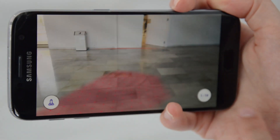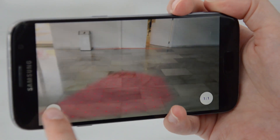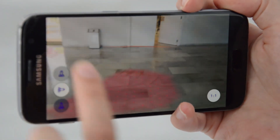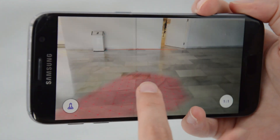Now I'll show you my favorite part of this app. You can go into full-scale mode. Here's a vertical one — this is exactly how the rocket will look before it's launched.